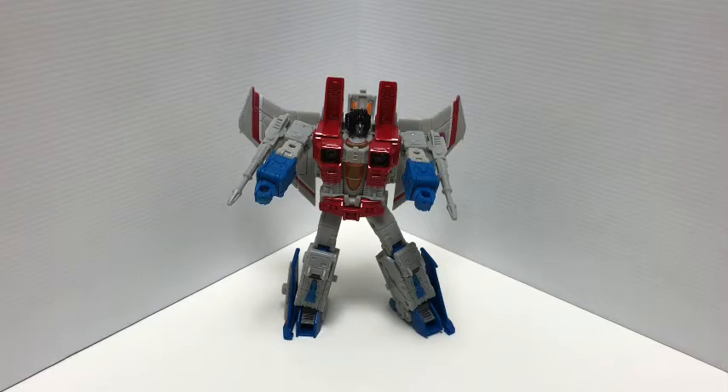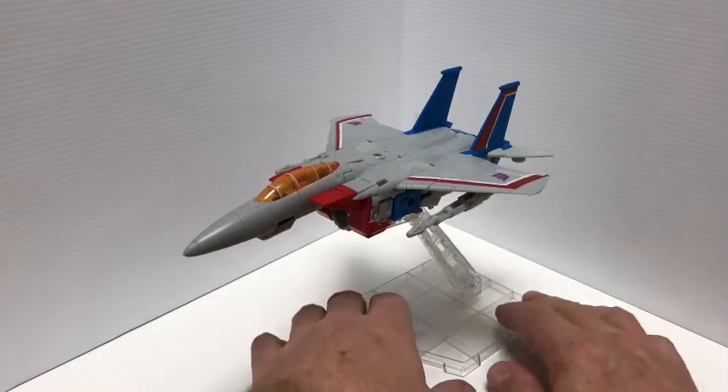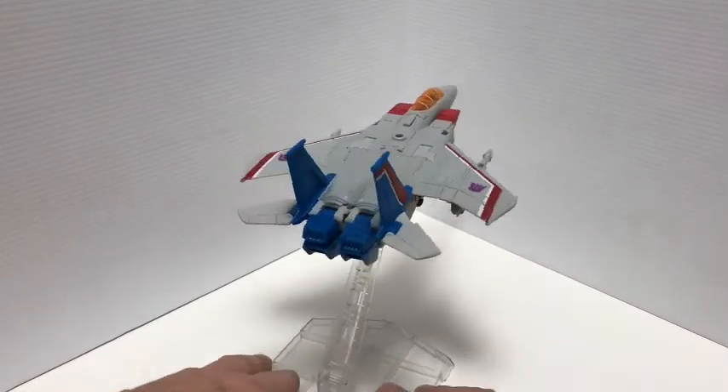Here we have Earthrise Starscream in his jet mode, and this thing is beautiful. I really love the look of this jet mode — way better than the Tetrajet, in my opinion. I have him on a flight stand to show him off. He's slick, clean, and beautiful. I really enjoyed the transformation too — it's very intuitive. The instructions say 30 steps, but I think I did it in a little less. Let's give a little 360 on the flight stand — really, really nice.